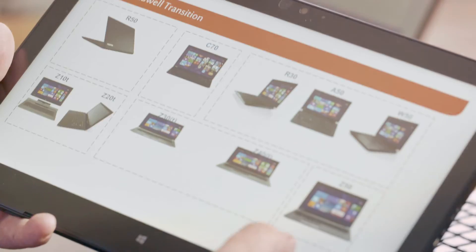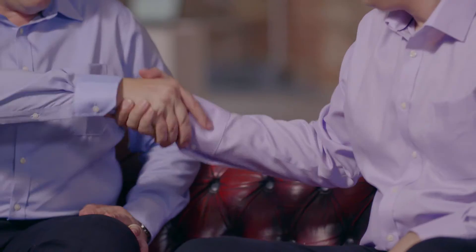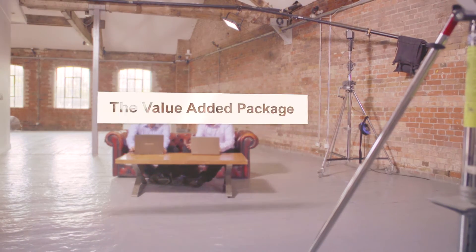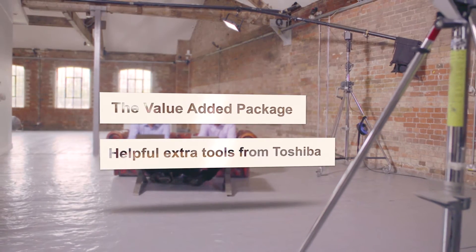This is Bernard and I'm Mark and we're the Toshiba Technical Solutions Consultants and we're here today to share some tips with you. The tip coming up next that Bernard's going to cover is the Toshiba Value Add Pack.